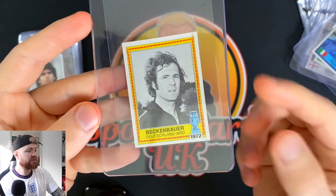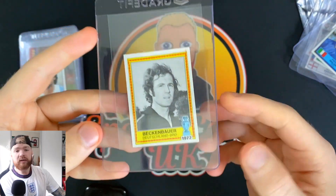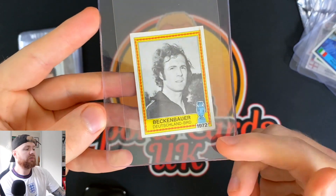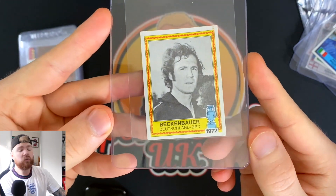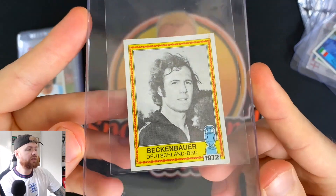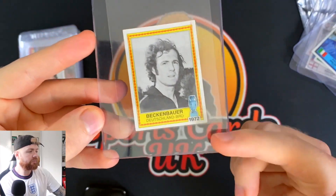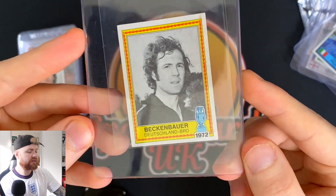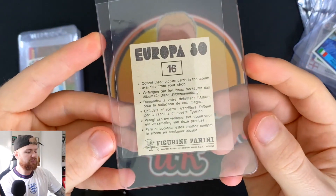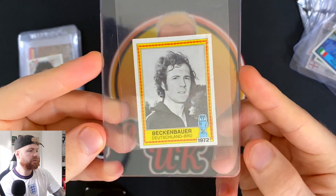We've got Beckenbauer here. This is the Europa 80 sticker, but it does reference the 1972 Euros, which he captained West Germany to win for the first time, and then went on to win the World Cup in 1974 — captaining both teams. Beckenbauer is easily one of the best players of all time. It's a really cool sticker that takes a picture from that moment with the Euros in the bottom right corner. There's a little bit of a print issue and a smudge on the top, so it's not going to come back a PSA 10, but in a PSA slab it would look really nice.